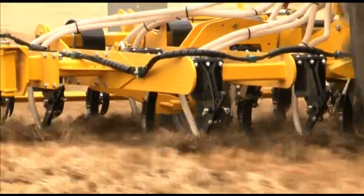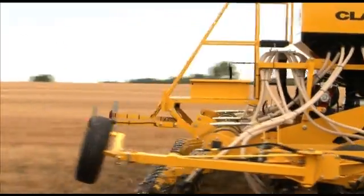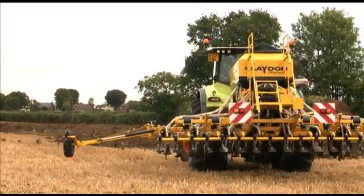The Hybrid Drill is available in three, four, four point eight and six metre widths. The machine is a mounted design to keep some of the weight on the back of the tractor and to make the machine as light as possible. One of the key benefits is if you do get into a tricky patch you can always lift the machine out and you don't become stuck as you may be with a trailed unit.